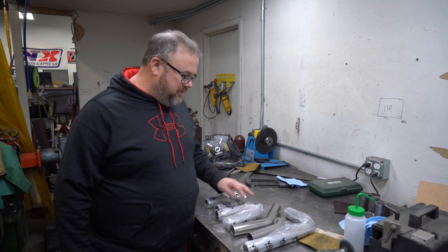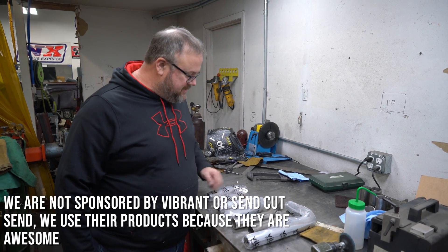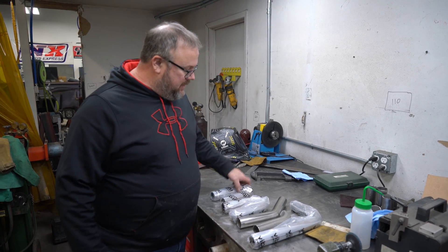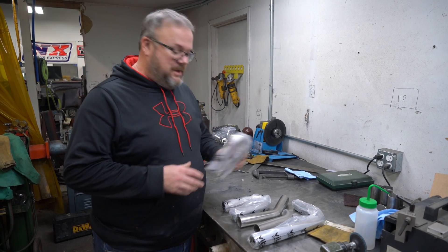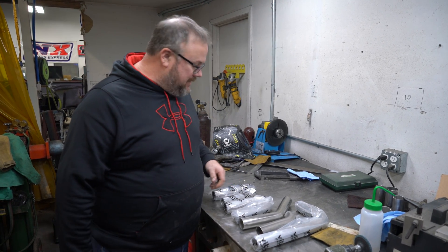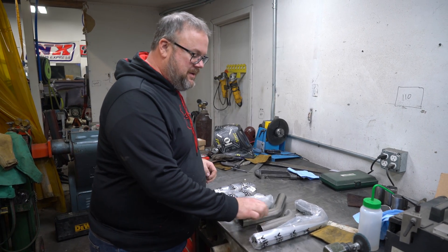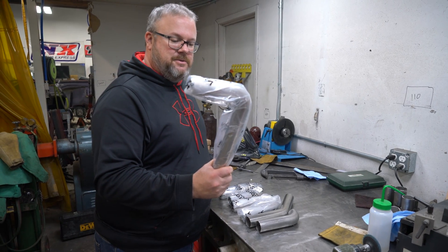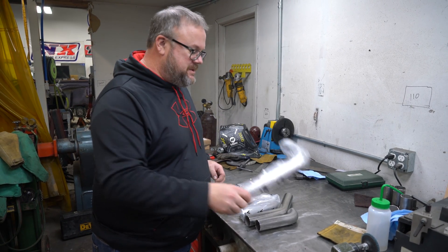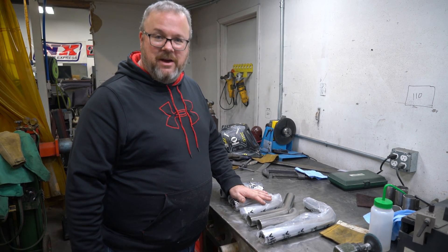Here's what we're going to be using to make our headers. Vibrant makes really nice pieces — we have a couple of U-bends, which is just a full U. These are nice because you can cut them wherever you need along that radius and get any angle you might need. We've also got a couple of 45s, a leftover piece of 90 from the scrap bend, and a straight 90. These are all 304 stainless, so thankfully they never rust and we never have to do this again.